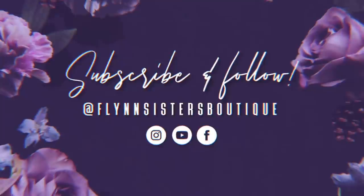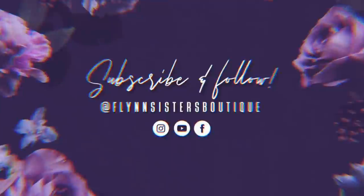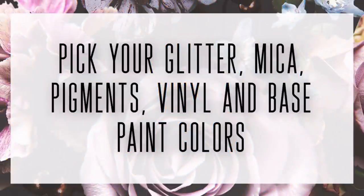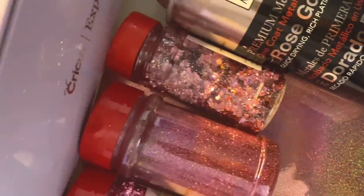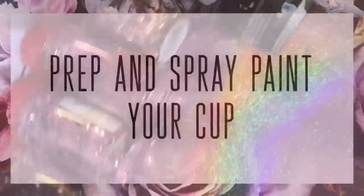Okay, that's enough chit chat — let's get started. First things first, you want to pick out all your different glitter colors, pigments, vinyl colors, and base paint colors. If you want to use the same exact colors and products that I used in this video, I'm going to have them all linked down below in the description box and I might even have some discount codes there as well.